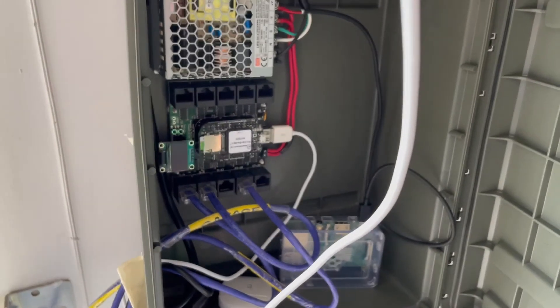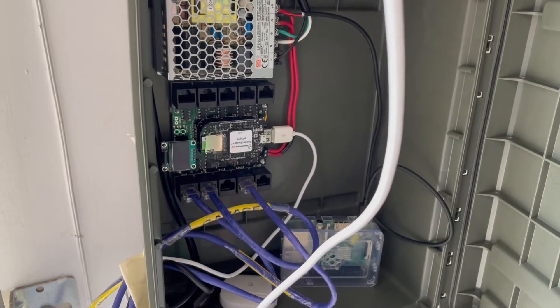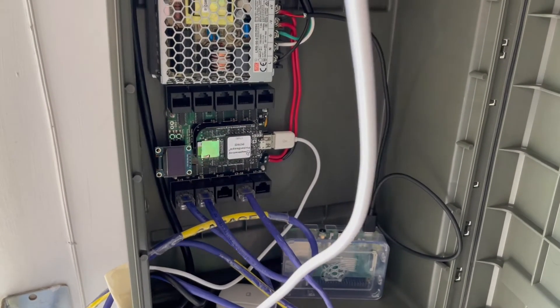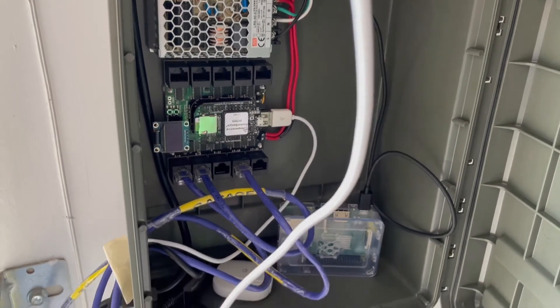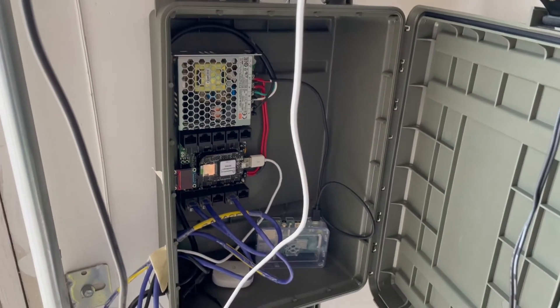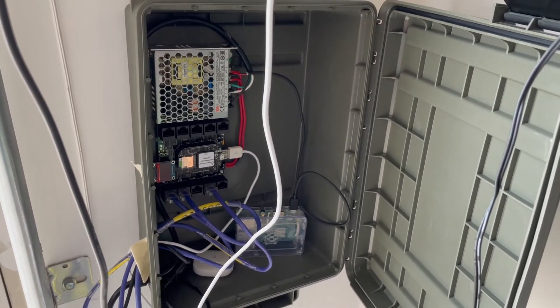And then I have a CulP K40PB, which is a differential master controller. You can see it has a bunch of ethernet cables going out, so those go out to differential receiver boxes throughout my yard, which I'll show you in a second. And this only needs a 5 volt power supply.